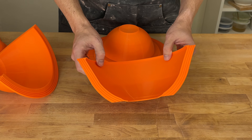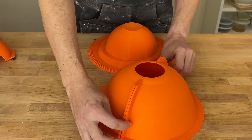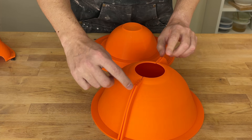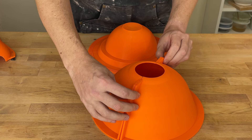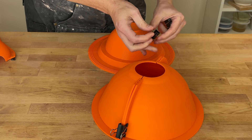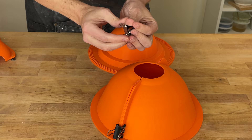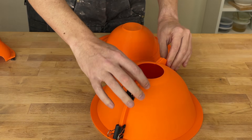And then the outer mold is the thing we're interested in in terms of changes. The first question is whether that gap opens up on this mold too — and the answer seems to be yes, but only a little bit. So I put some binder clips on, and you can see at the top there is a little bit of a gap, but I think they'll close up nicely.